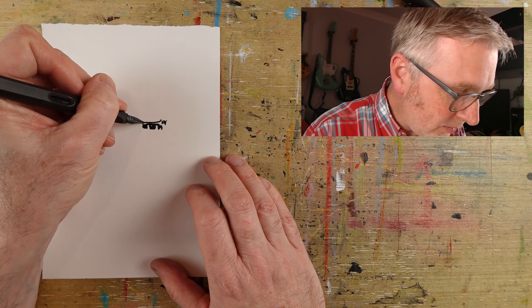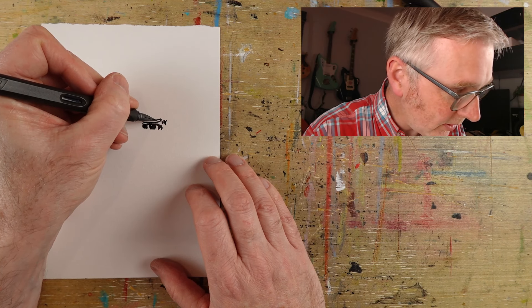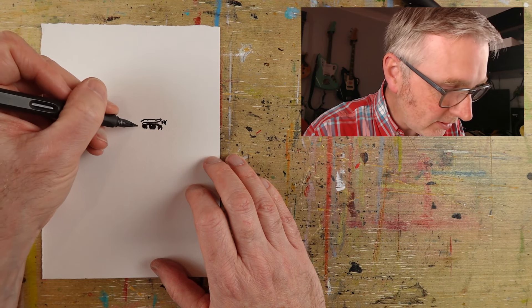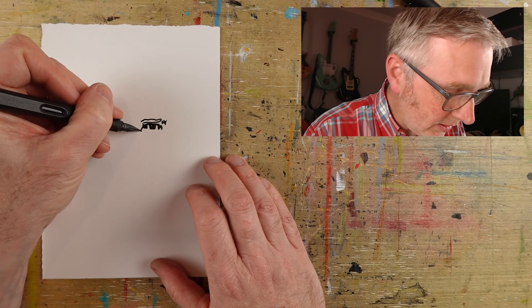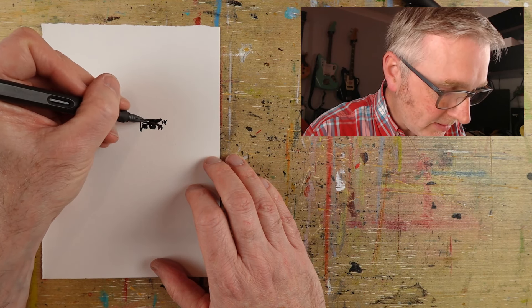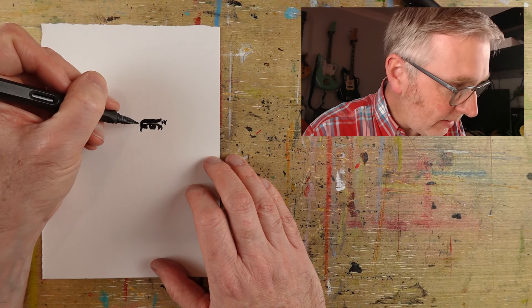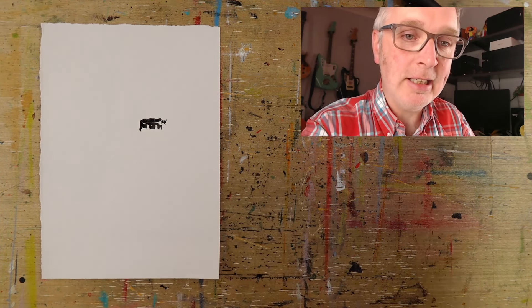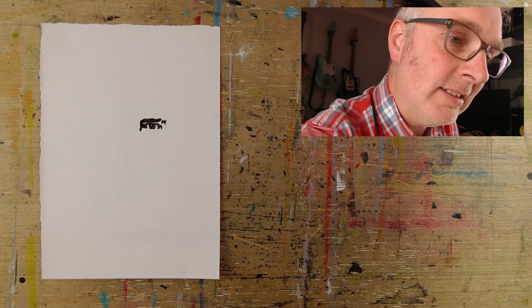He was drawing and they've been putting them on his Instagram account. He'd been drawing Bodie and Doyle from The Professionals, which are one of the best theme tunes in television, especially in the genre of the television.